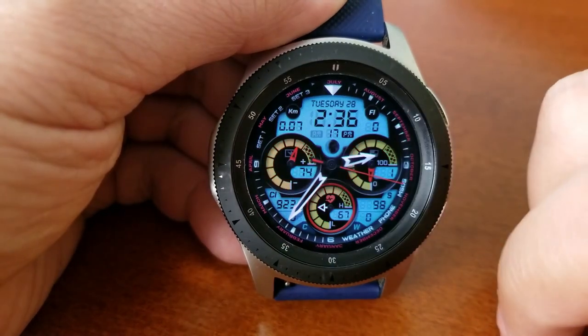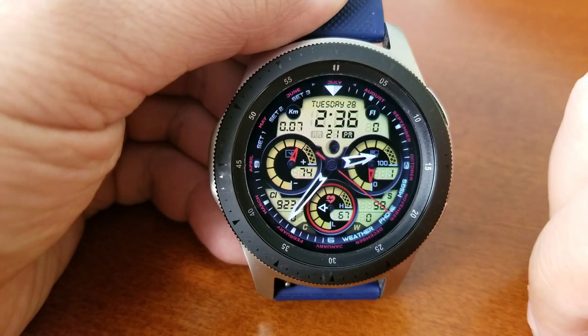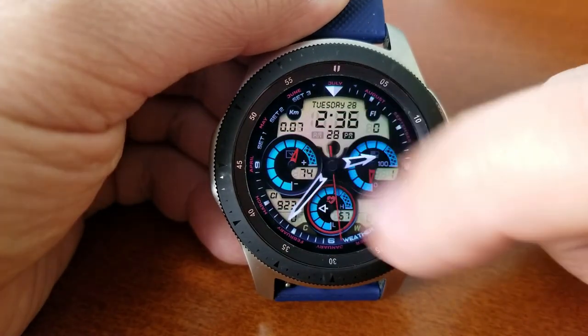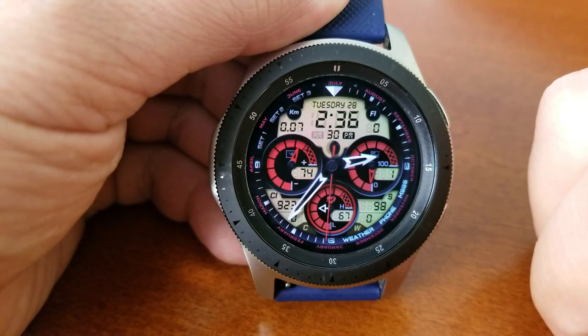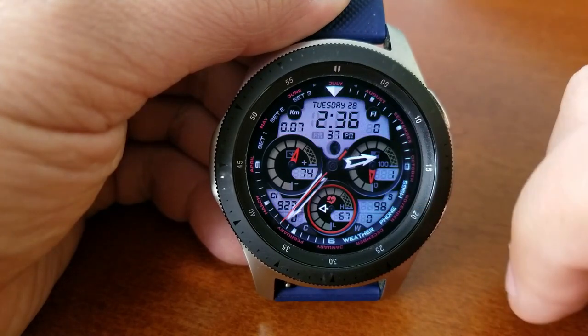Most of the background on this one is simply a large digital panel, but you do have the option of changing all those colors with a quick double tap. You also have the ability to change the colors of those three dials as well as the month text there around the bezel.